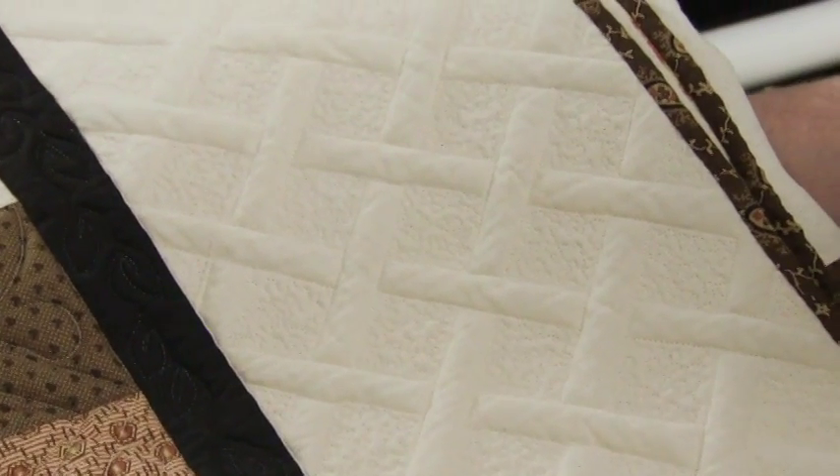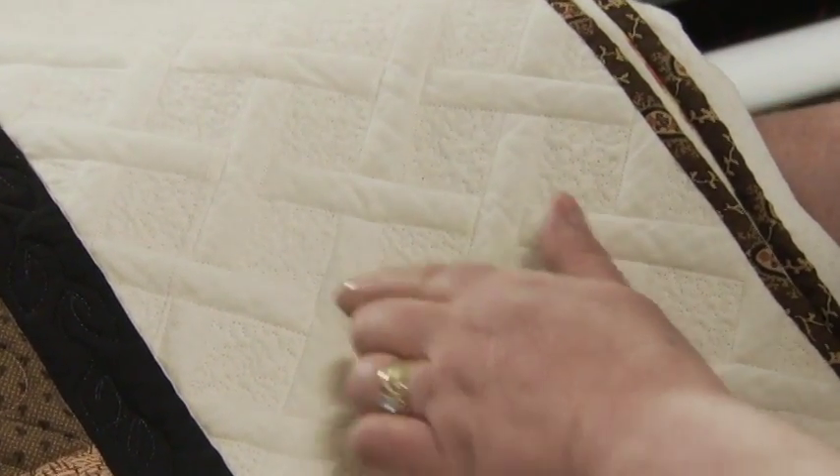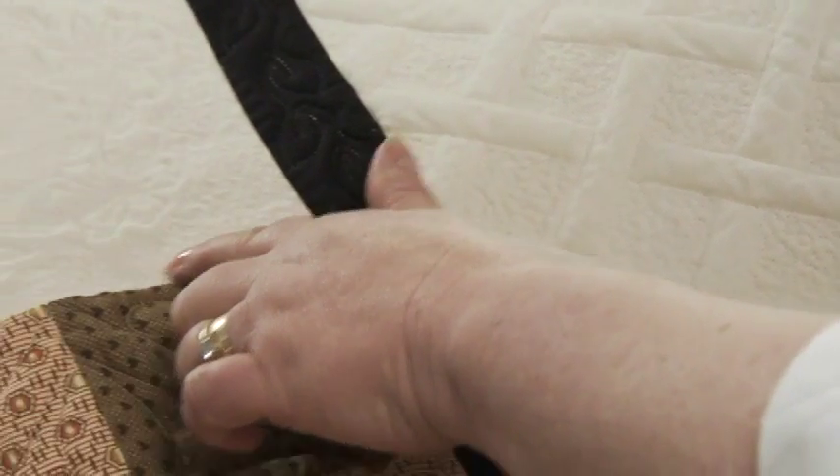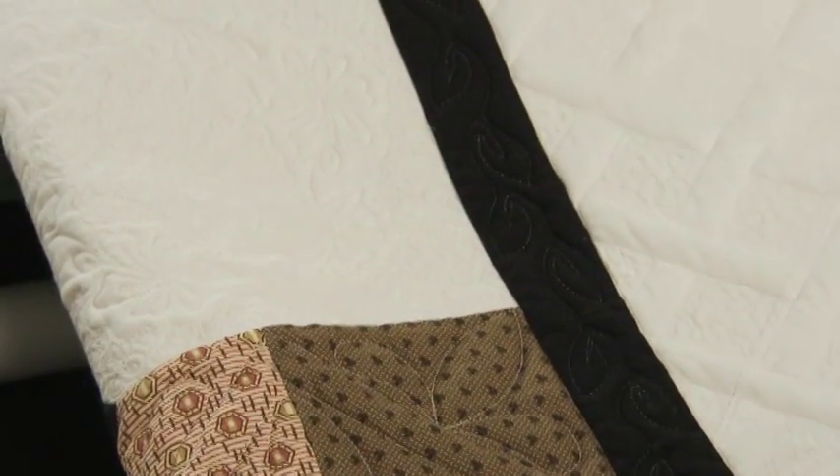This is a border with the micro quilting in the same basket we've designed — notice how that really pops. Notice the small stippling, and then moving over to the next block, how the design was quilted and then stippled so that it really popped.